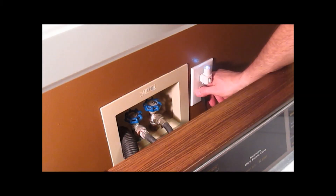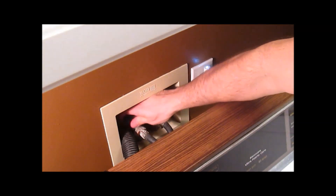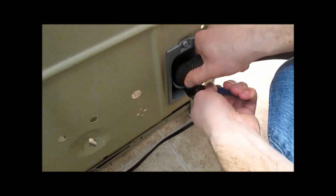First, reach behind your washer and unplug it and turn off the hot and cold water. Disconnect the water hoses and drain hose from the back of the washer.